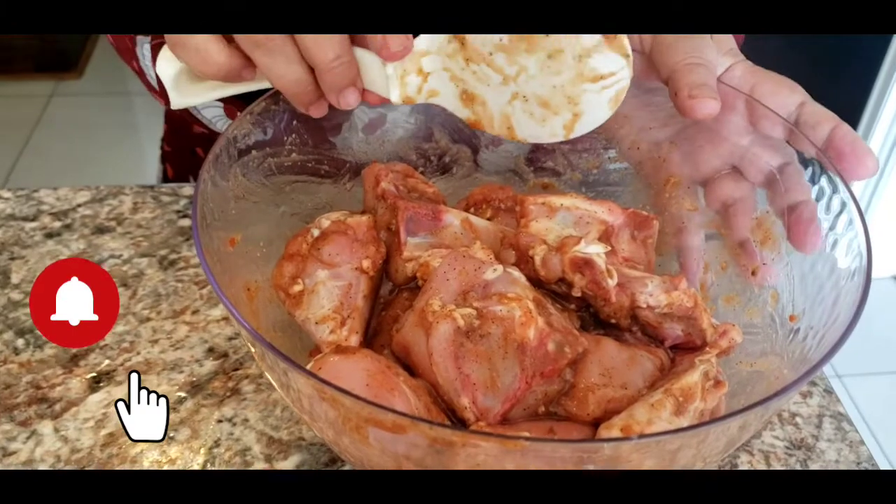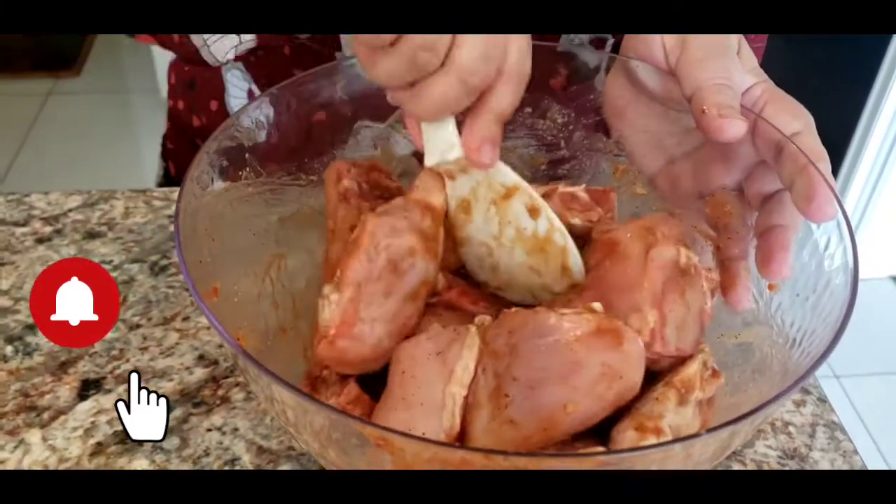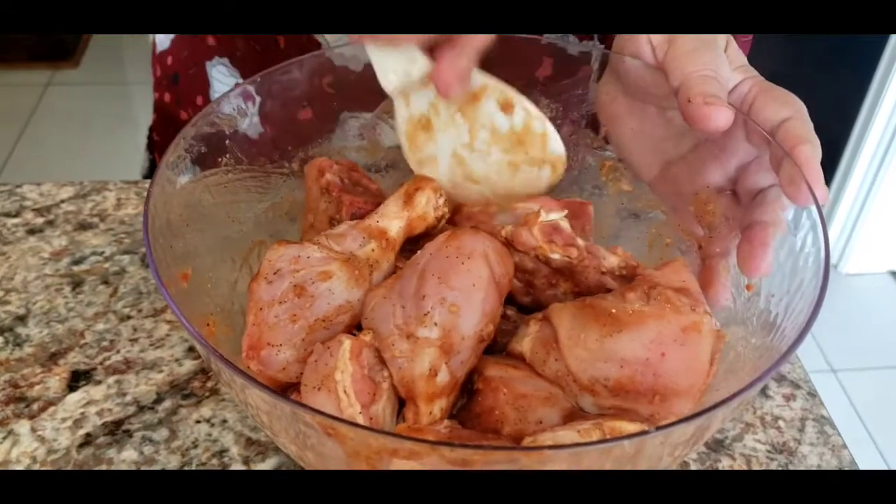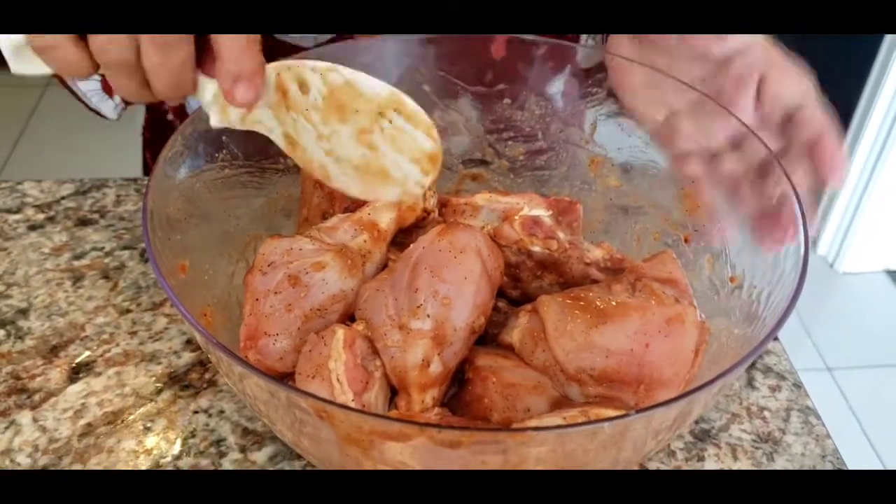I'm going to leave it for another five hours — you can put it overnight as well so that all the spices go inside the chicken. I'll put a saran wrap on it and put it in the fridge.